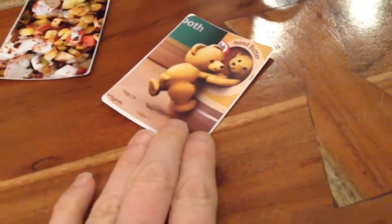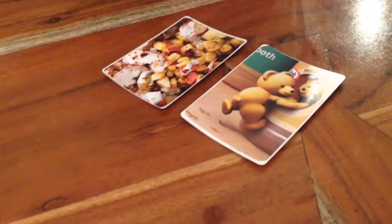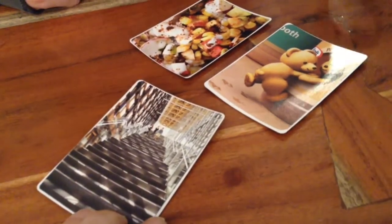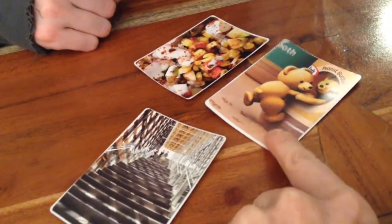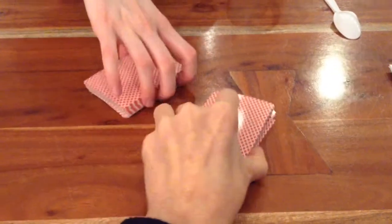We'll each pull a card. Oh, I got the beer, and you've got healthy food — the corn and the radishes. Pull that card and see. Look at the stairs — this one looks like peanut butter, and I was going to say it looks like someone climbing stairs, so I got that one.